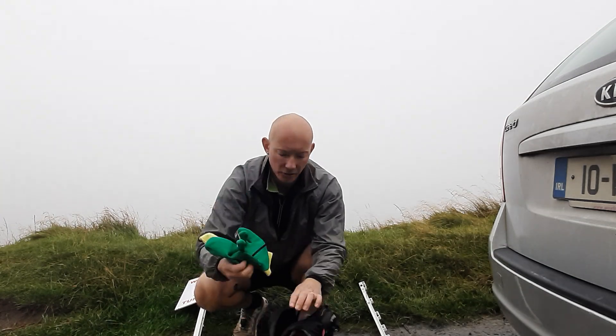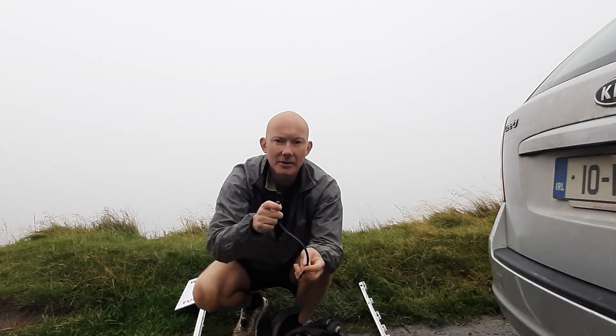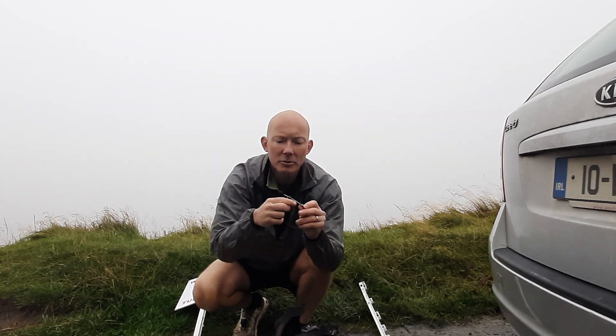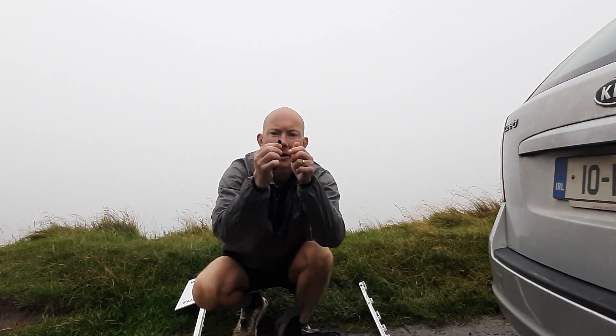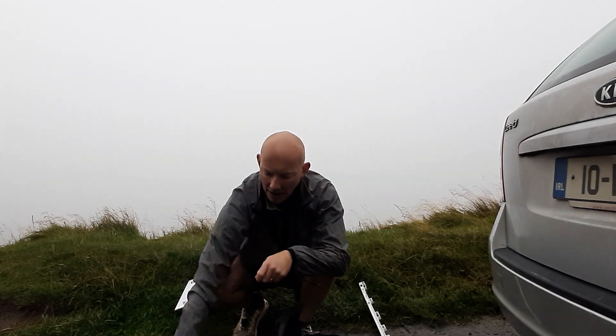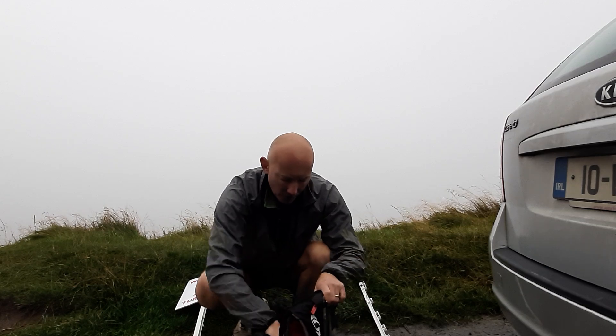We'll put a few gloves in for you in case you need them. We'll also have reusable cable ties — essentially a cable tie that once you've clicked it in, you can push the little button at the front and pull it straight back out. You'll be using those to secure the signs.